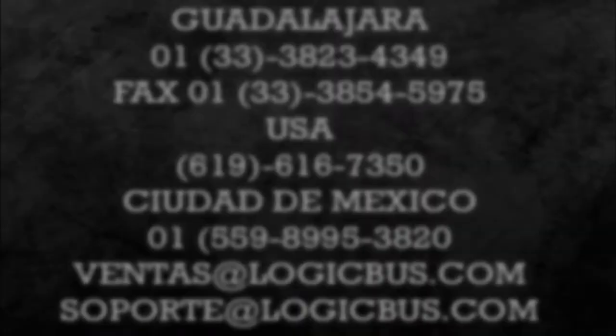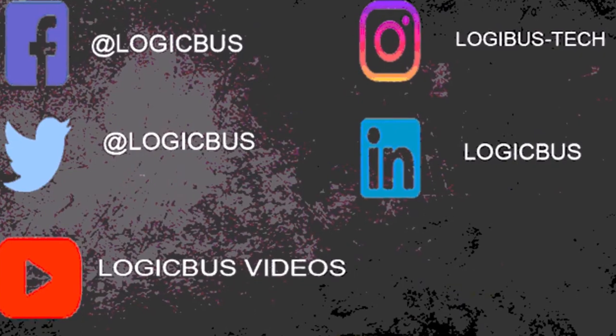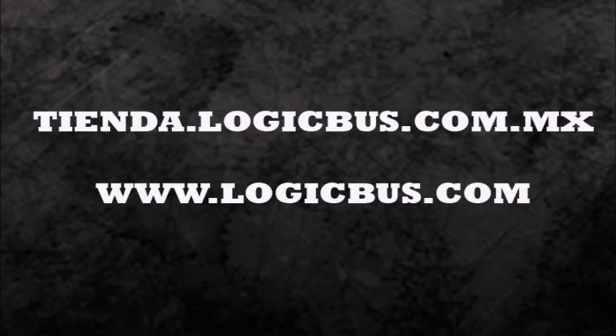Thank you for watching another one of our videos. For more information on this and other products, contact us via phone or email. Remember to follow us on our social networks — you'll find links in this video's description. Until next time.